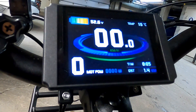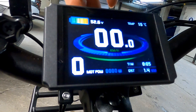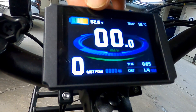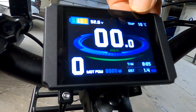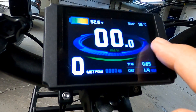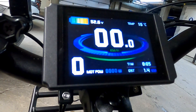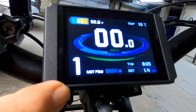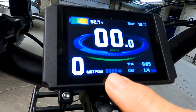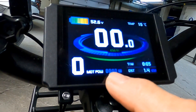When we turn the display on, it automatically lands on page one. At the top left we have the remaining battery power from one bar to four bars, next to that is the voltage — this being a 48 volt battery, when fully charged it gives about 54 volts — and to the right we have the air temperature, here in the garage it's 15 degrees Celsius. In the middle, large numbers show your actual speed. By default you'll have one level of assistance, which you can boost up to five levels or take down to zero. At the bottom is the actual power that the motor is taking while riding, shown in watts.